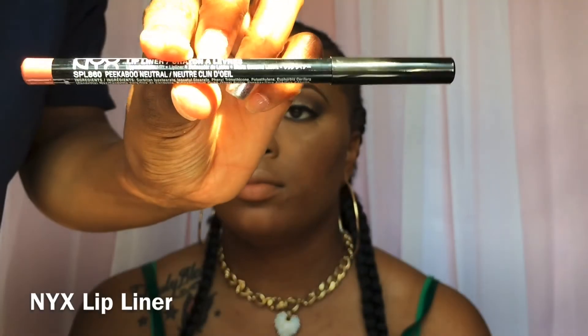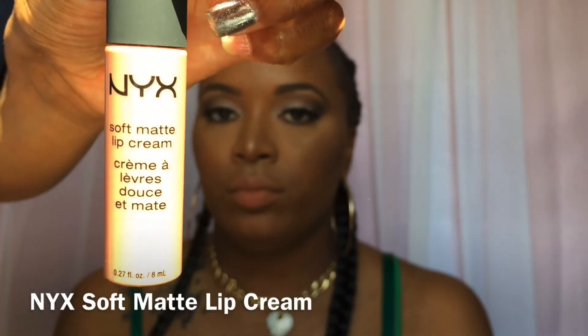Using the NYX lip liner in Peekaboo — all products will be listed in the description bar — I'm going to be lining her lips. And my favorite, the NYX soft matte lip cream in Abu Dhabi. Isn't it gorgeous? It went perfect with this look, I love it.